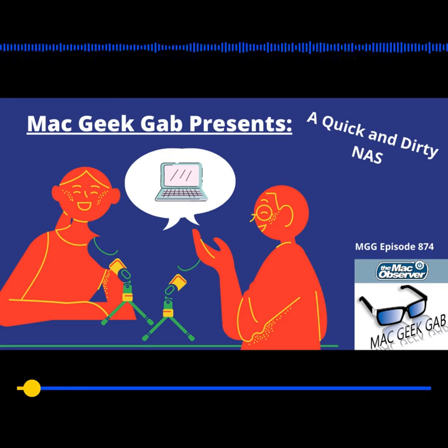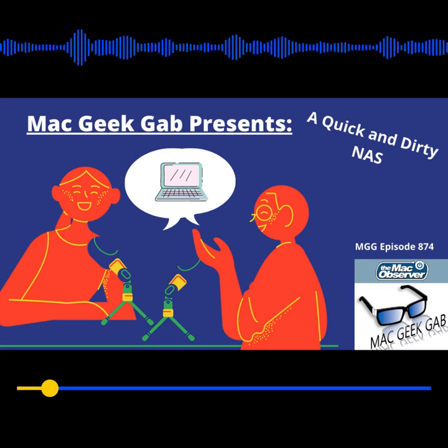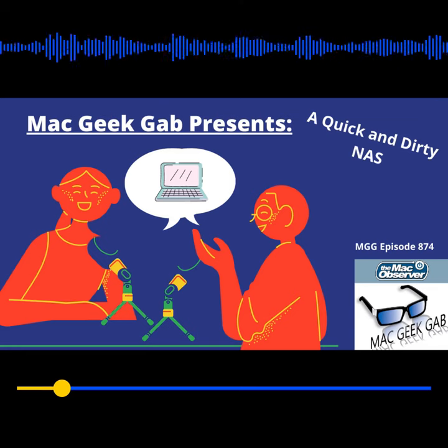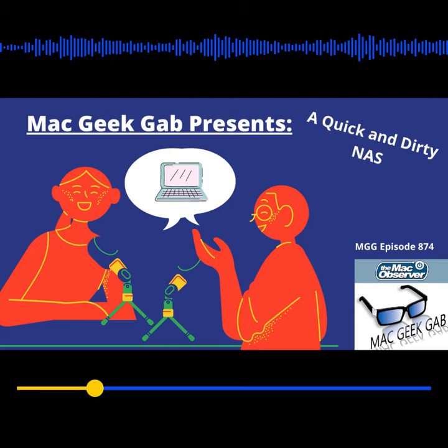I think it's time to let Michael share his thoughts about how to create a quick and dirty network attached storage solution. Maybe it's just quick — I don't think it's all that dirty. Hey guys, this is Michael calling from Long Beach, California. I have a quick, cool stuff found, quick tip. You've discussed it before to some degree, but I've never heard it arranged this way.